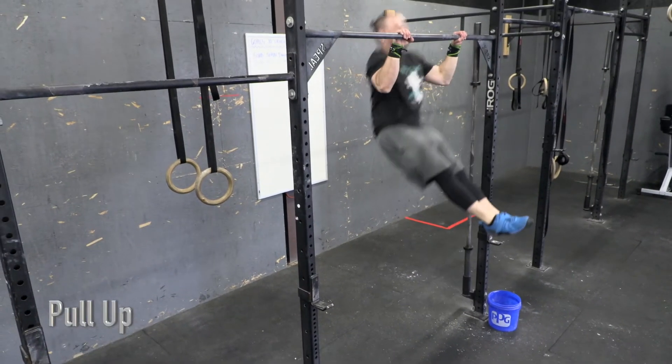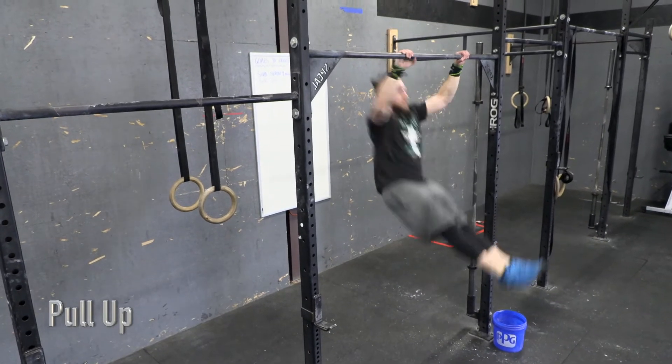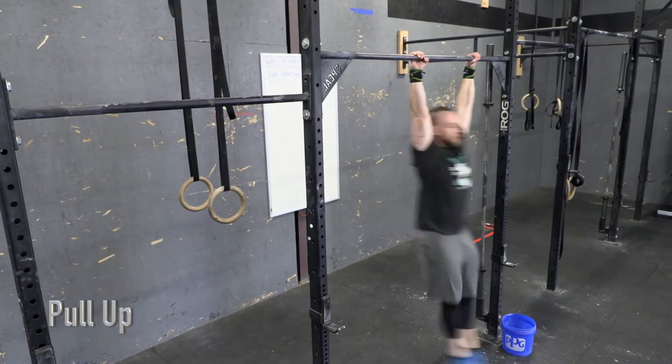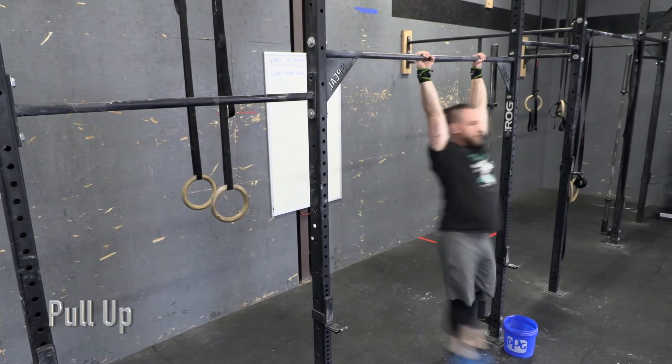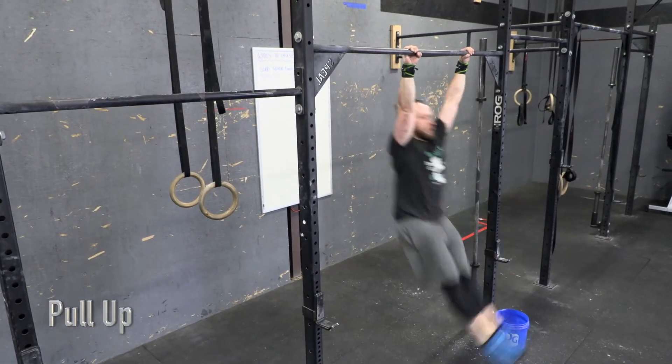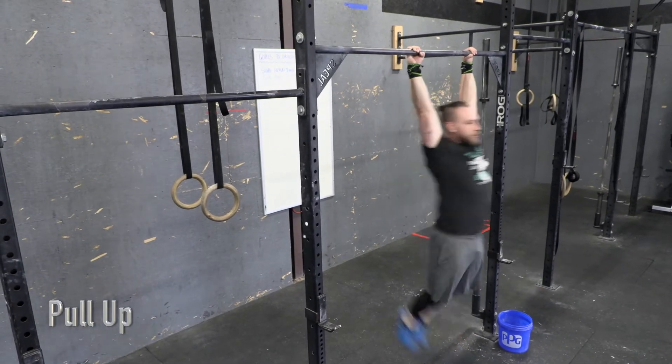Pull-ups. Each rep must start from the hang position with full extension of the arms at the bottom. The rep is complete when the athlete's chin is clearly over the bar. Grip and style are up to the athlete.